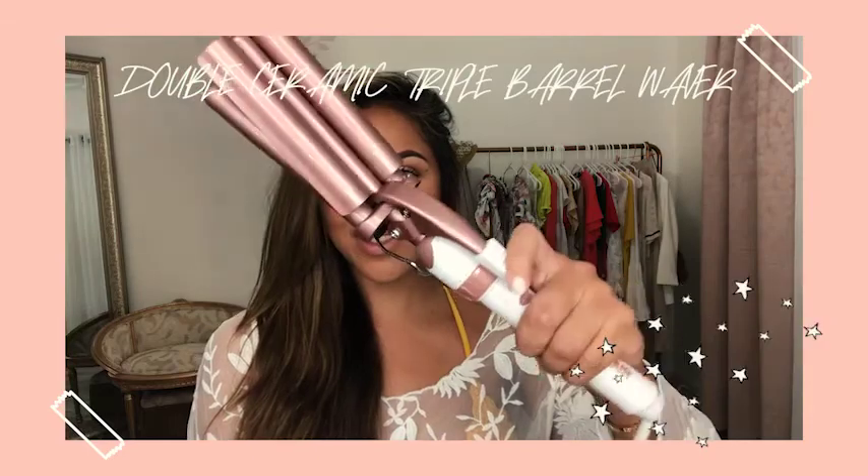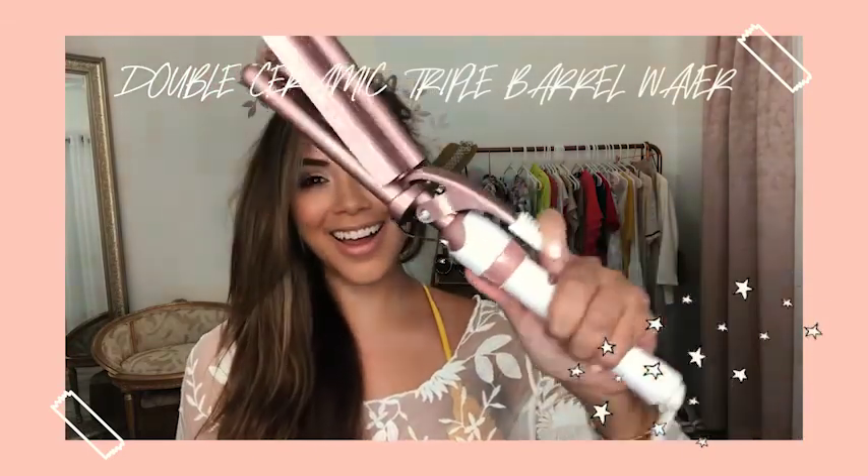We're right on the water so I think Beach Waves is just gonna hold best, especially because I'm using the Double Barrel Ceramic Waver by Conair. This thing is amazing. I'm about to show y'all how to get perfect waves for summer.